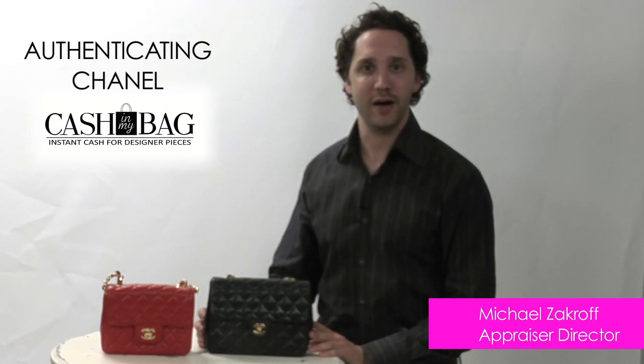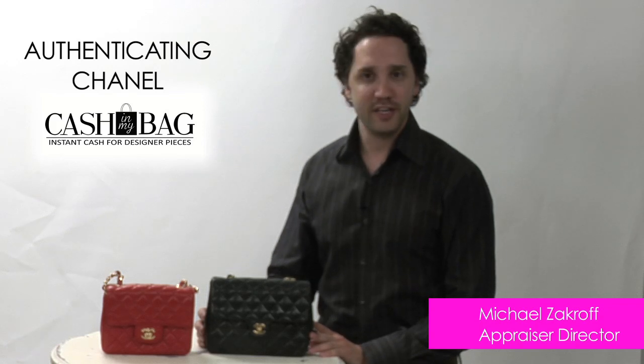Hi, my name is Michael. I'm one of the appraising directors here at CashinMyBag.com. Here's another little video: How to Authenticate Chanel.